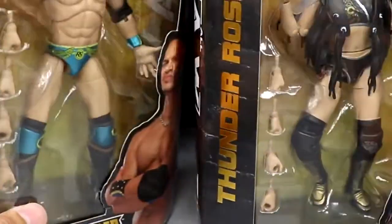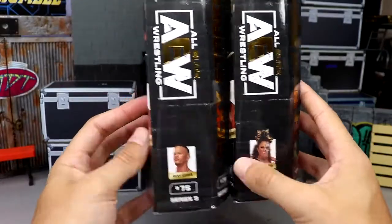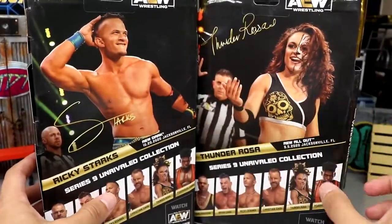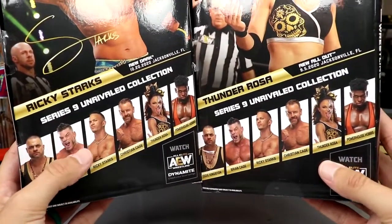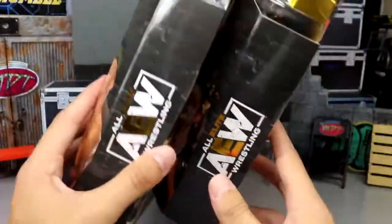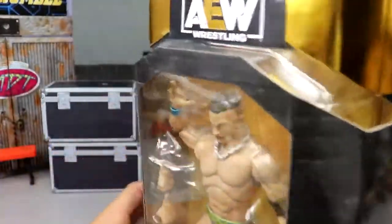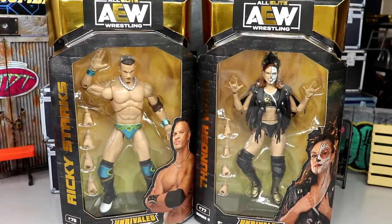Spinning the packaging around, you have your bookcase-style packaging with both images of the talent on the back, their signatures, and talent photos in the ring. You can see all the first-time-in-the-line figures right there, the rest of the wave we've already reviewed, and the AEW logo. The packaging stays uniform across the board — I honestly don't think they'll change it, and I kind of don't want them to.